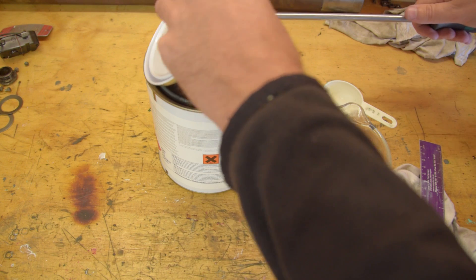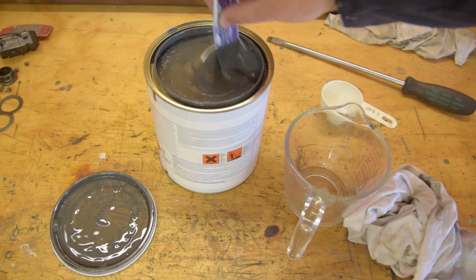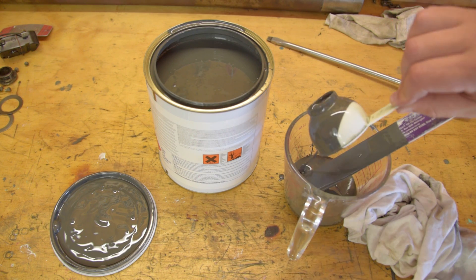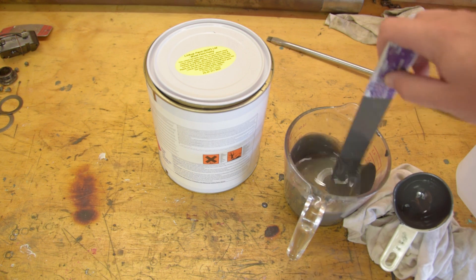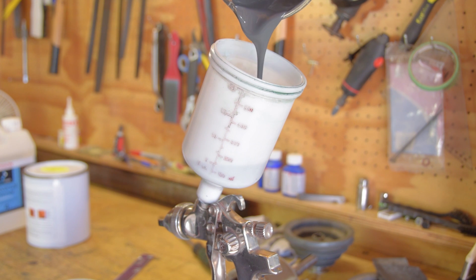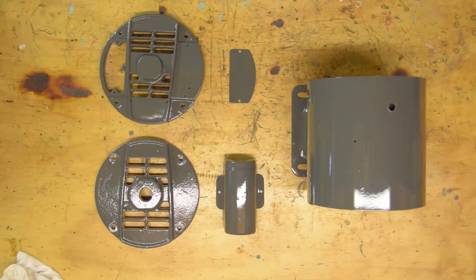I've changed paint types — I'll mention that in more detail in an upcoming video when we paint the main castings. So anyway the parts were painted and now they are shiny.